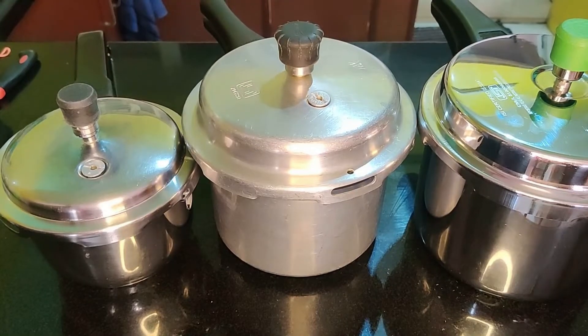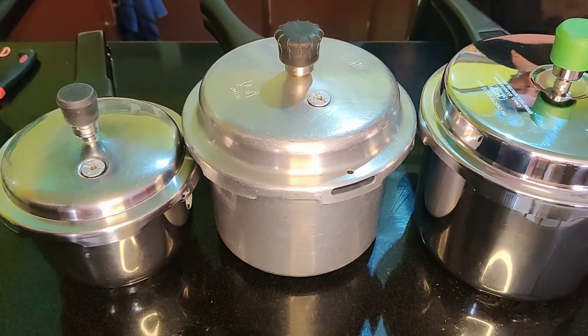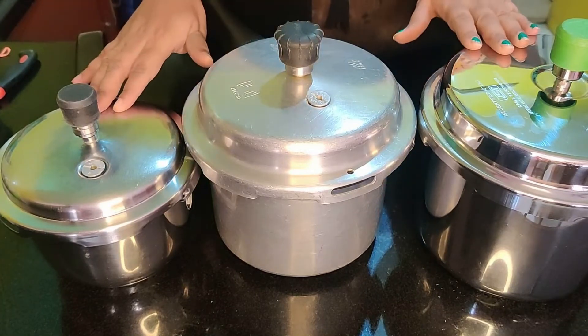I will tell you how to prepare a pressure cooker. I will tell you 3 types of pressure cookers and how to use them.